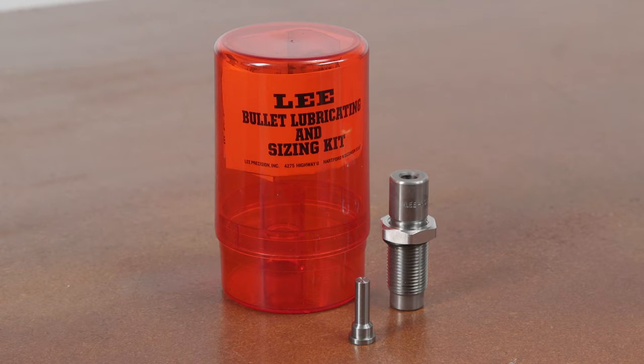Lee Lube and Sizing Kit is the fastest and easiest way to lubricate and size cast bullets. It threads into any single station reloading press.